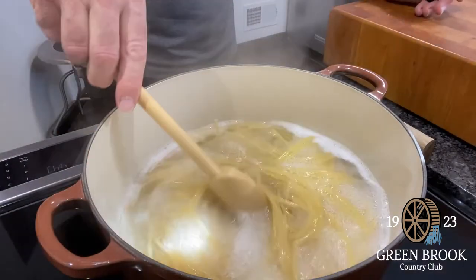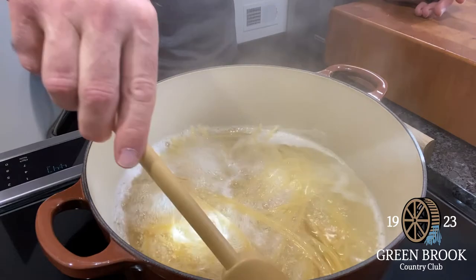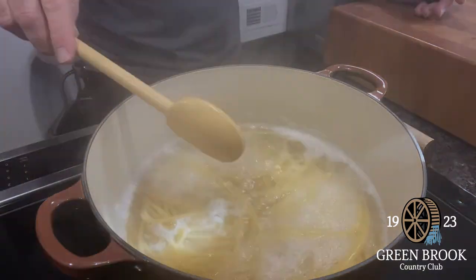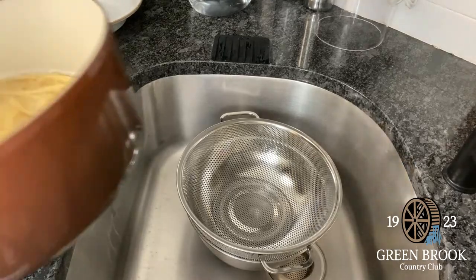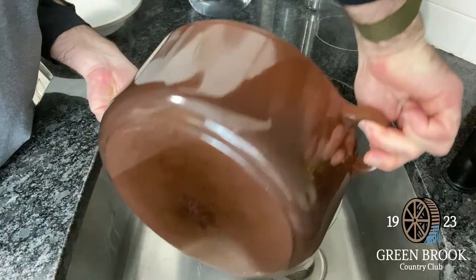As you can see, the pasta is boiling away here. Keep it moving so it doesn't stick together, because again there's not too much water in here. The pasta is done — I told you that was pretty quick. I'm going to strain this through a colander with a bowl underneath to catch the pasta water, because I want to reserve some of that water.